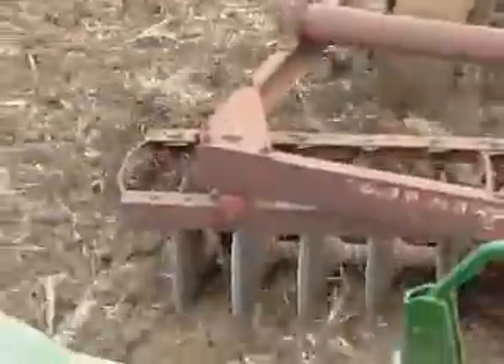Here's a close-up of the disc harrow. As you can see, it really does chop up and throw the dirt around and get it ready.